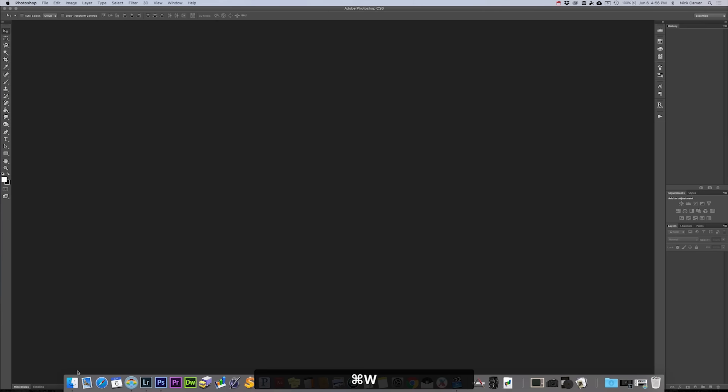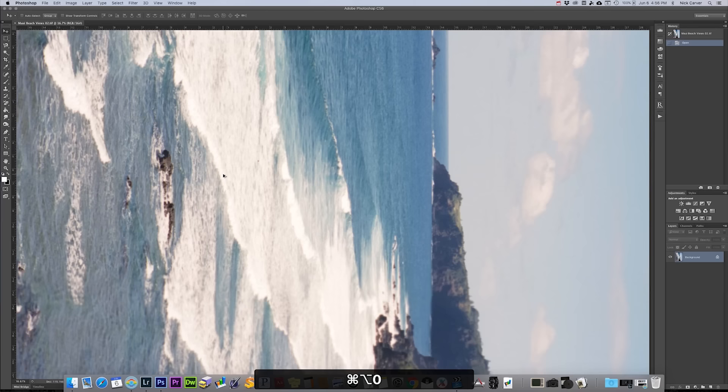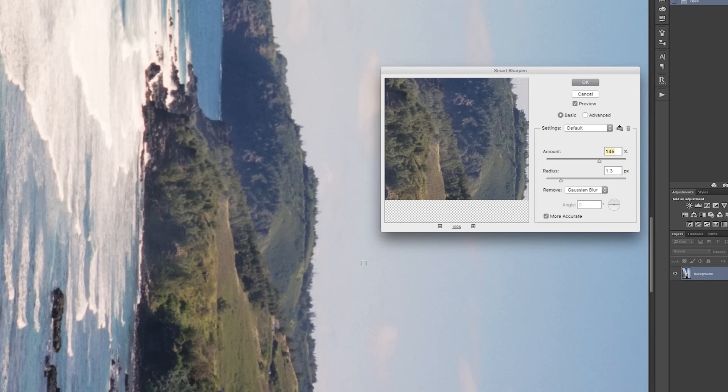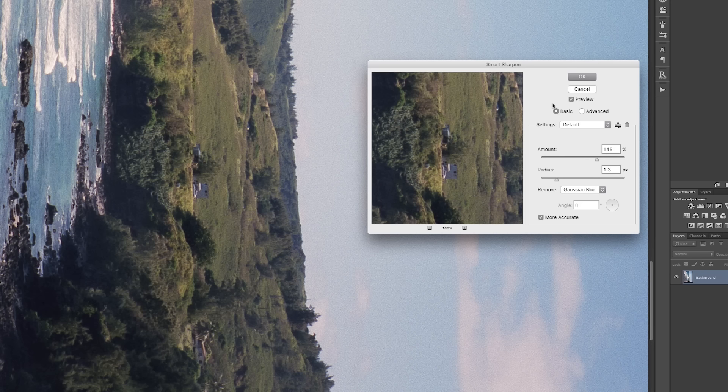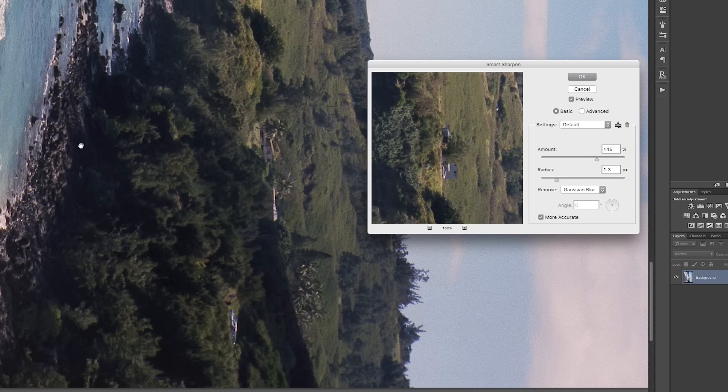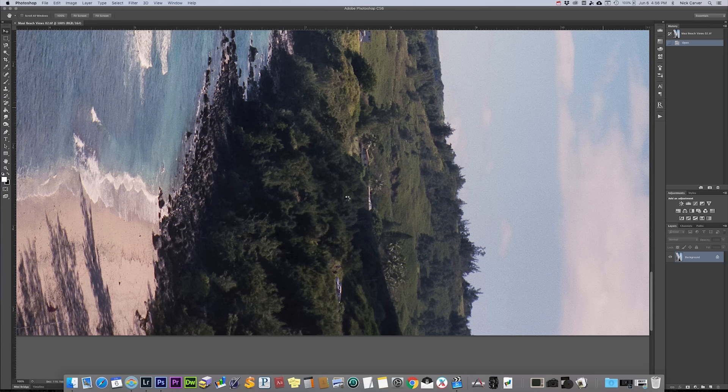I'm going to apply Smart Sharpen, save it, and close it. Then I'm going to do the same to the second file — pull it into Photoshop, go to Filter, Sharpen, Smart Sharpen. That's working wonders. Look at these buildings back here — everything is way sharper. Apply, save, close it.